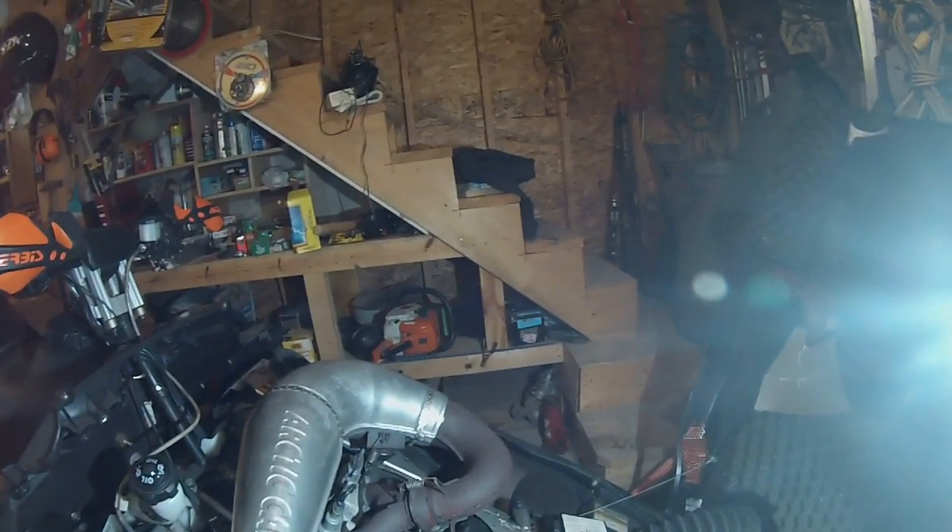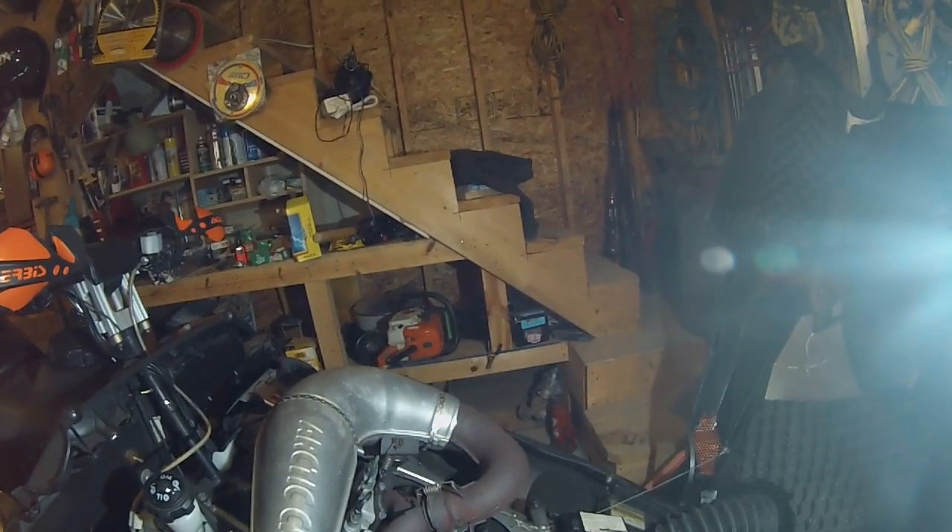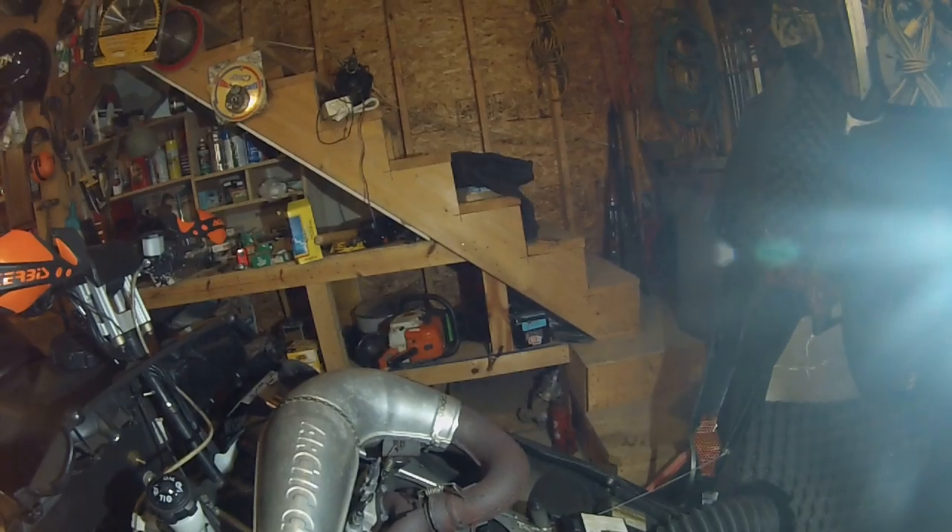We have a 2005 Arctic Cat F7 and I want to show you today how to take the gas tank out.